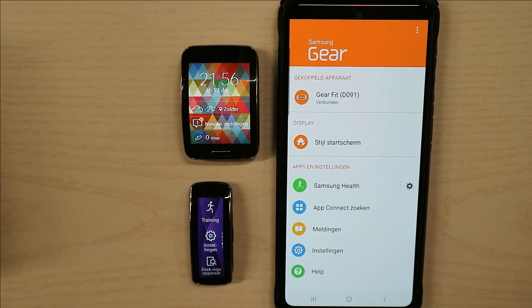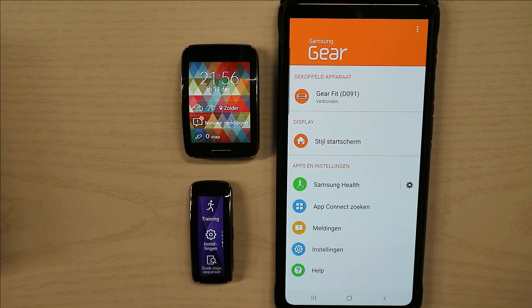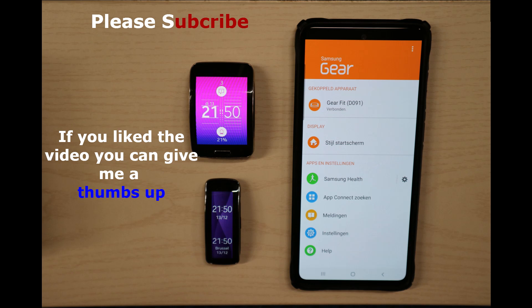Thank you. If you like the content, please subscribe and give a like. Thank you — bye bye guys.